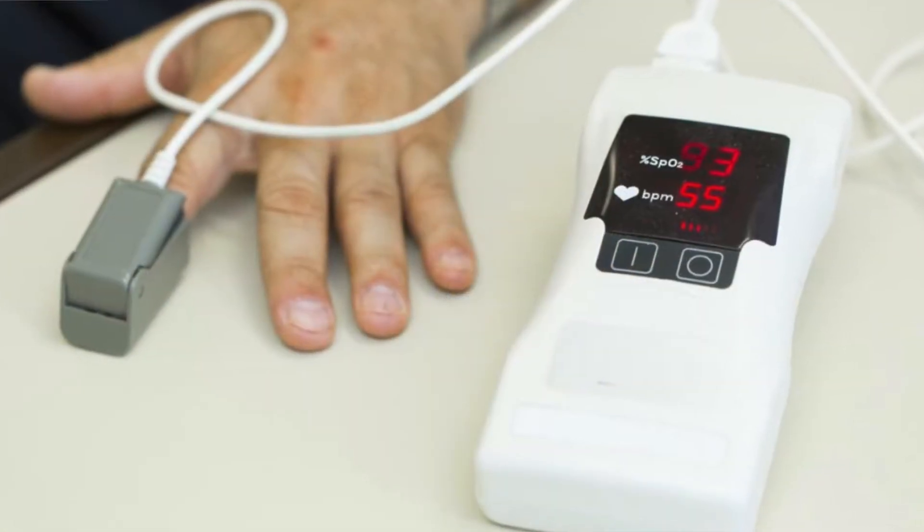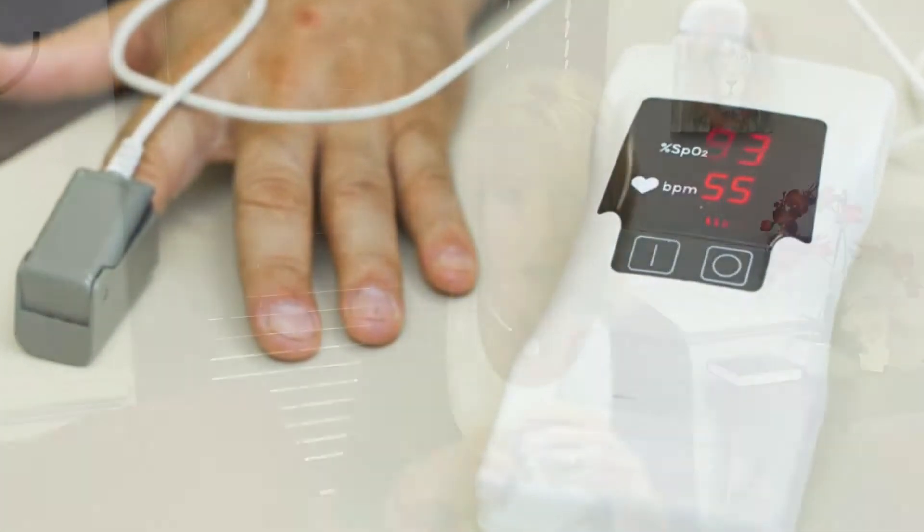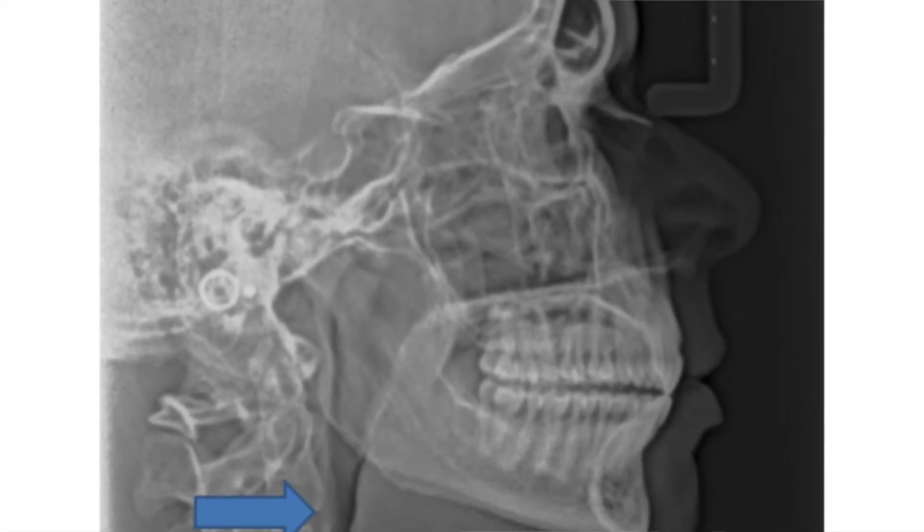You can just use a simple pulse ox, a little machine that you put on the finger, 100 bucks. You can build a relationship with an orthodontist in town to have your cephalometric x-rays taken, send your patient there to have their ceph taken. And so that would be a minimum cost to get into the game.